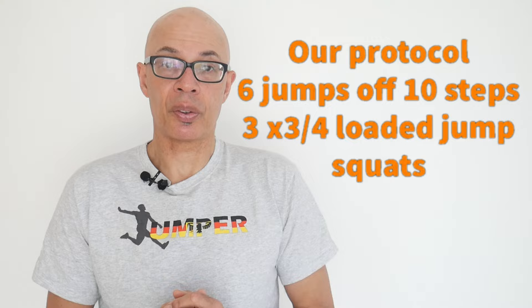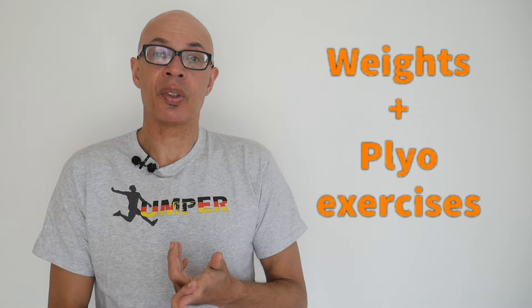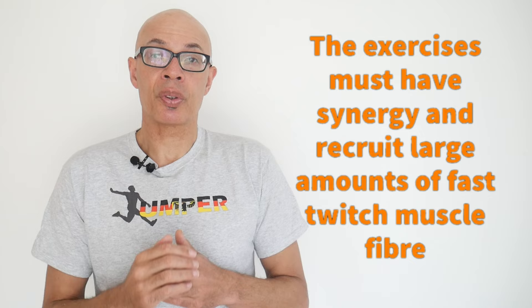We've also experimented with complex and contrast training, which is something that I mentioned in the previous video. Complex and contrast training basically means putting together in the same workout weight training exercises and plyometric exercises. The two exercises must have synergy and they must also recruit large amounts of muscle fibre.